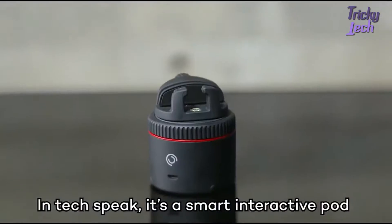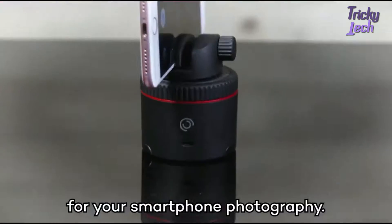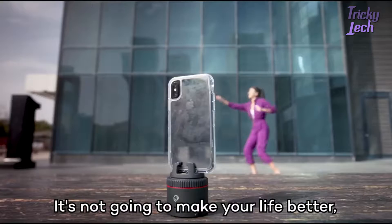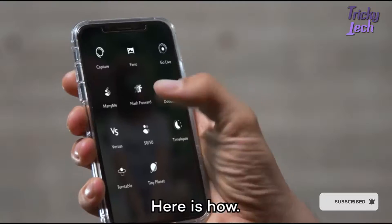This is Pivo. In TechSpeak, it's a smart interactive pod for your smartphone photography. In plain English, it's just an awesome turning awesomeness. It's not going to make your life better, but it is going to let you be insanely creative with your photos and videos. Here's how.